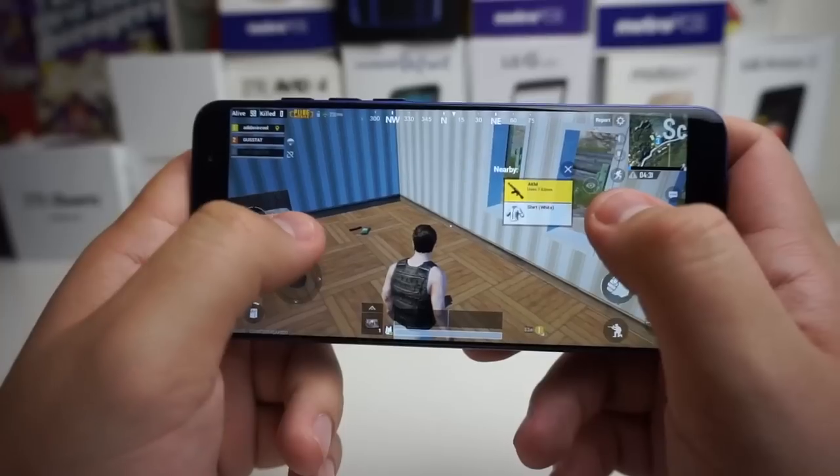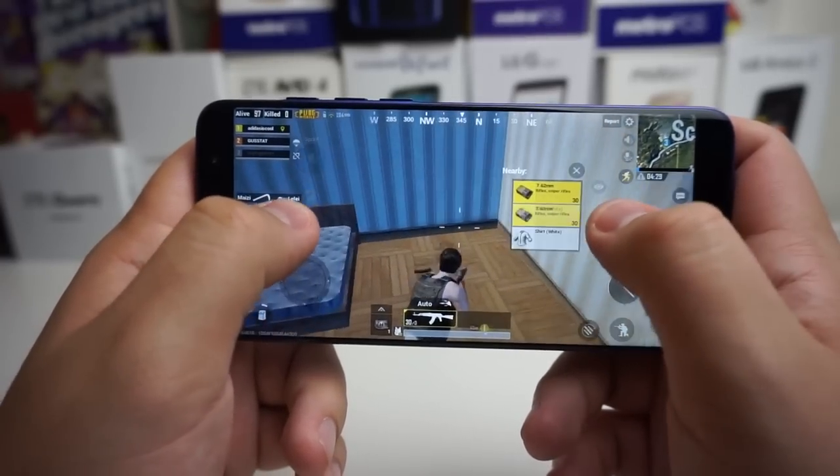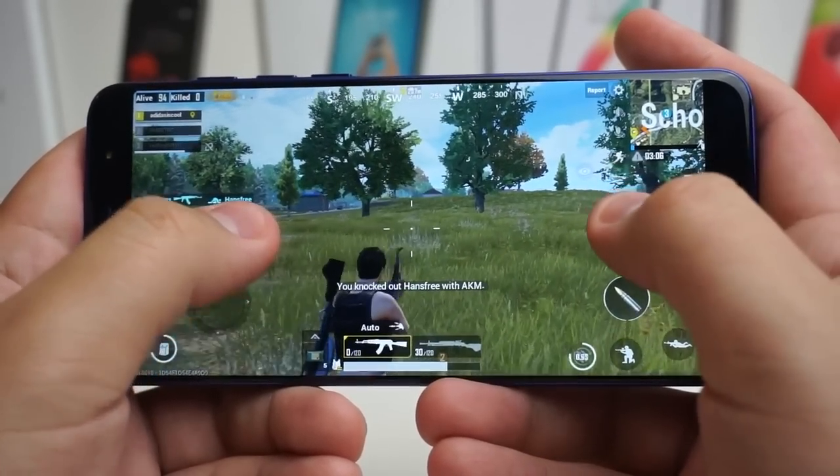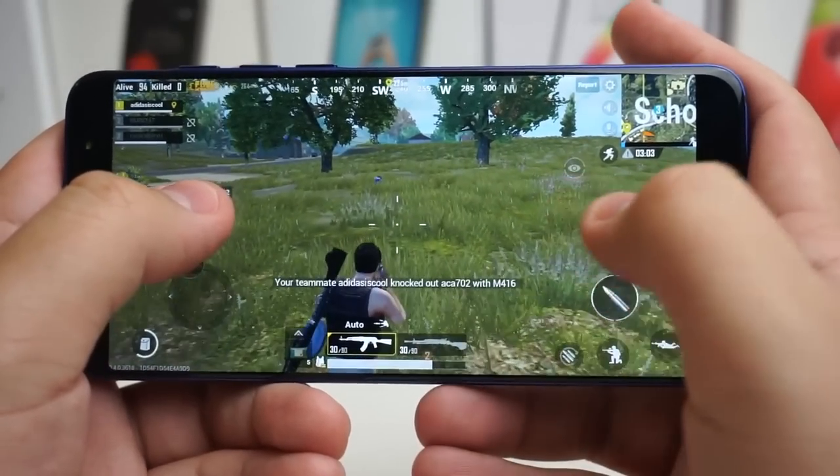Now onto the chipset — we have a MediaTek Helio P25, an octa-core processor clocked at 2.3GHz, and the Mali T880 for the GPU. Gaming on this device has been pretty good; it can run PUBG and I actually got 4th place. You can run graphically intensive games on this device with honestly no problem. We also have 4GB of RAM, which definitely helps if you have a ton of apps open — streaming and multitasking should be no issue.